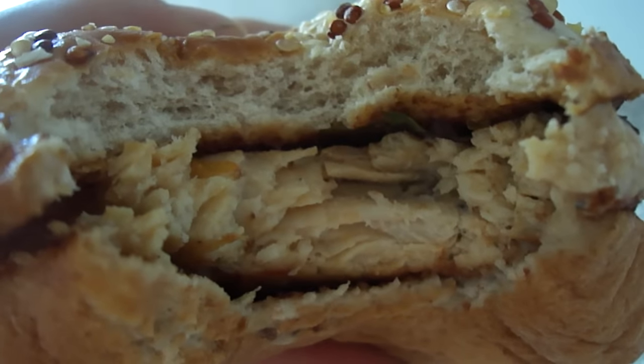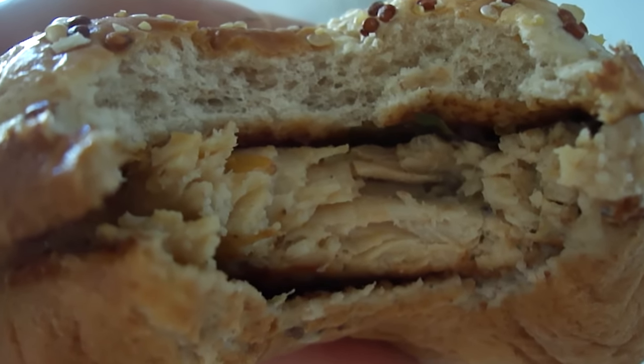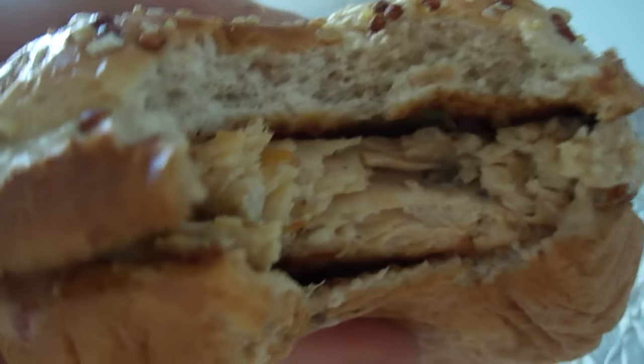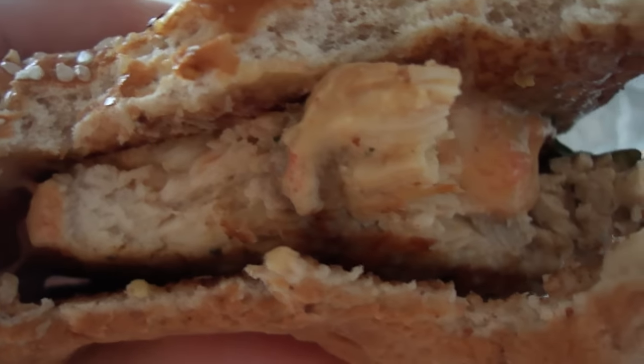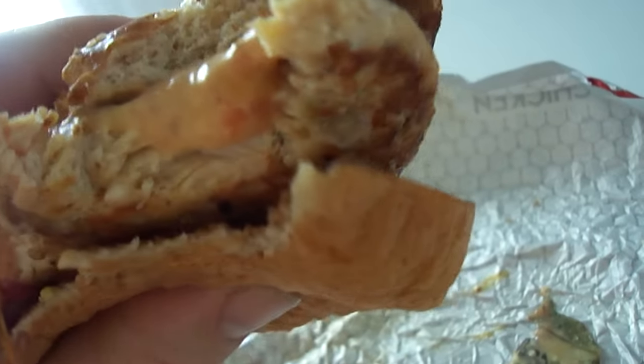The chicken is fantastic. It tastes delicious — the bun is really good. I like multi-grain buns; good and sweet. The honey mustard compliments the sandwich really well. I wish there could have been more spring mix and tomato on there, but this is really good.